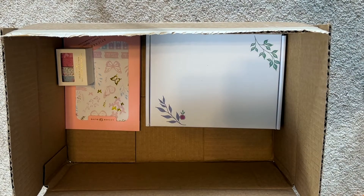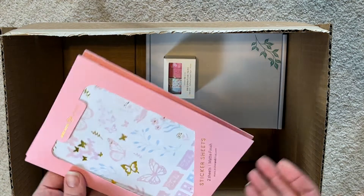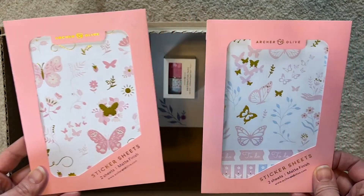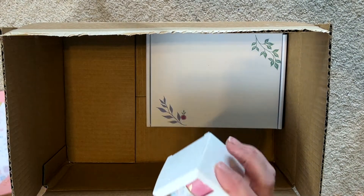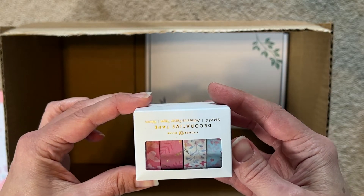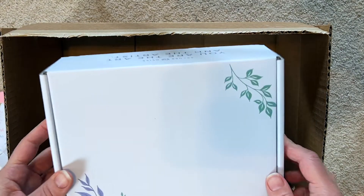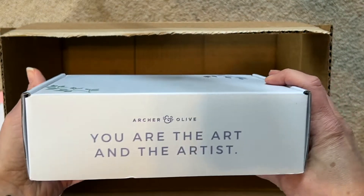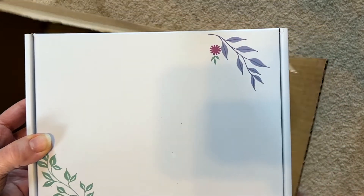I love butterflies so I ordered every sticker sheet I could find that they had with butterflies on them - I'll open those in just a minute. I also got the matching butterfly washi tape, and then I got one of the monthly boxes. These are really pretty boxes. Archer and Olive, you are the art and the artist.